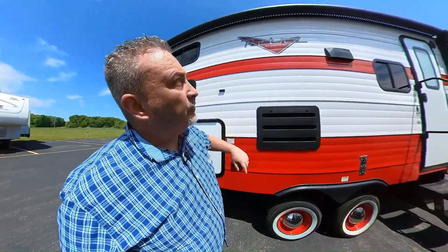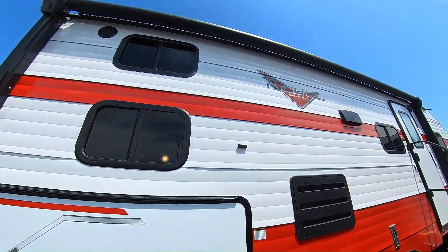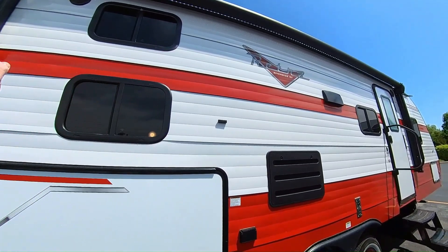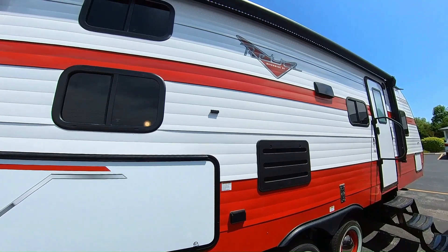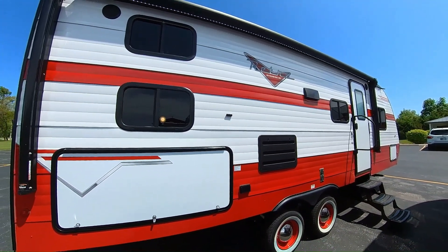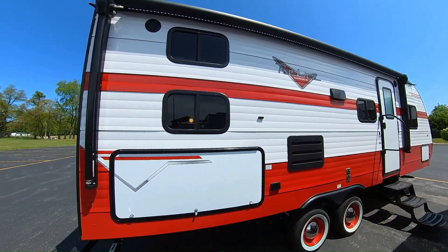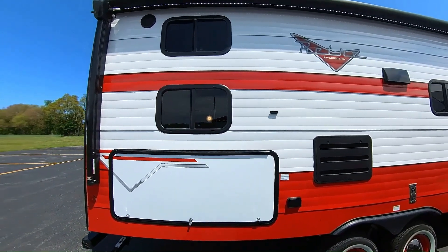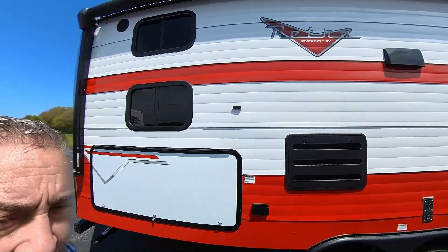Here's the back of your refrigerator. You can see up here you do have an electric awning, and check out that cool patio light all the way across — that's going to make a nice soft, non-harsh glow as you're sitting out under your awning at night enjoying the great outdoors.